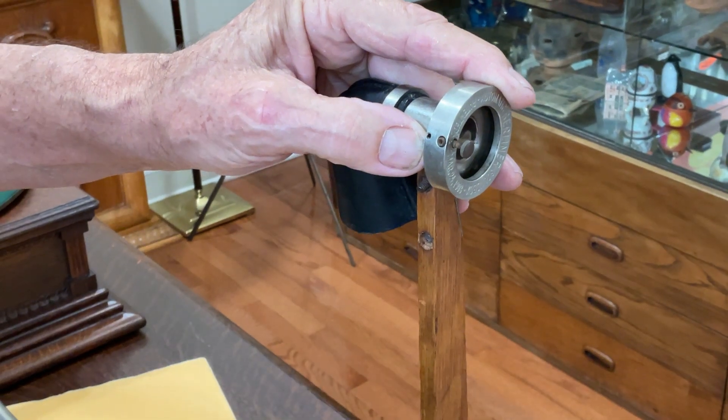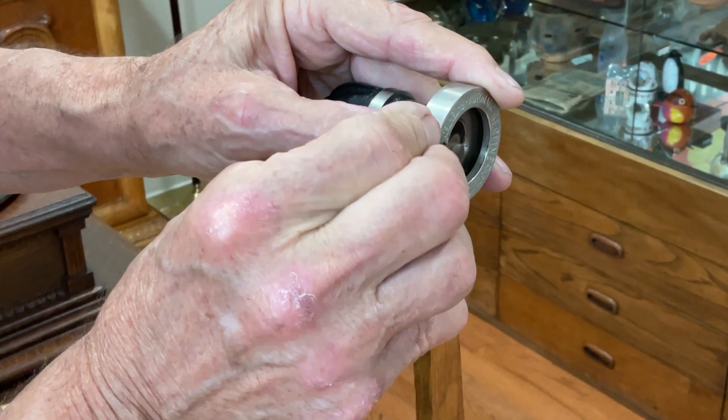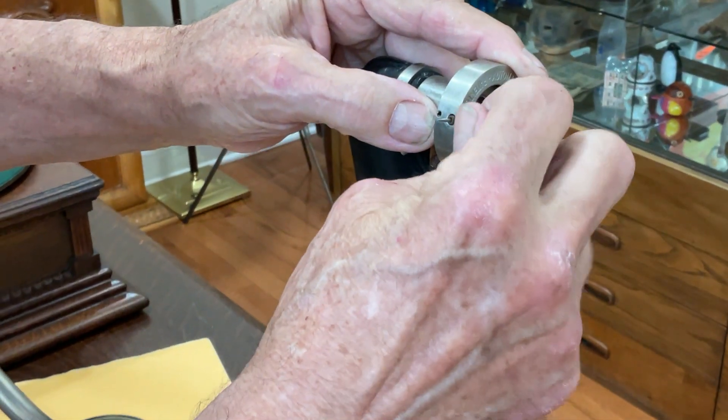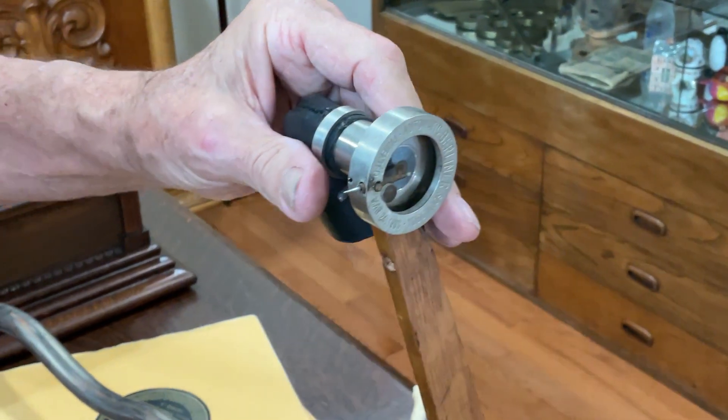Don't put the sharp end in — the pointy end. Put the blunt end in. Just insert it into here like that. Make sure it goes all the way down and bottoms out. Tighten the thumb screw like that and you're ready to go.